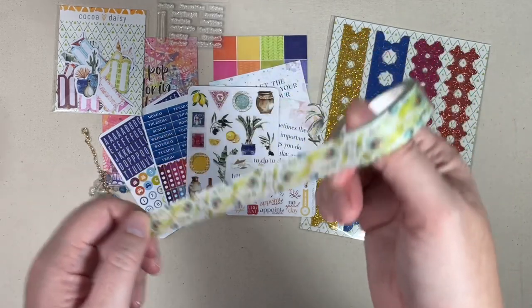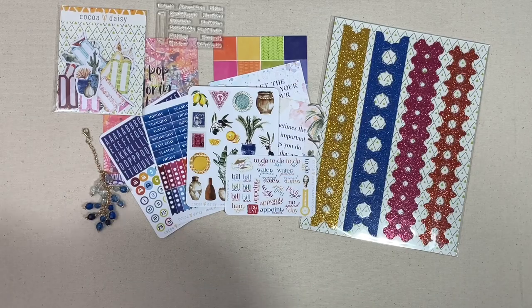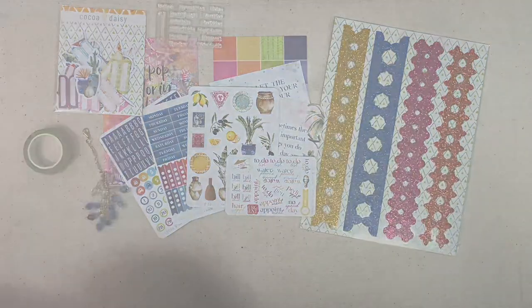This kit also came with a stamp set with different words: budget, journaling, notes, don't forget, schedule, daily to-do, meeting tracker, creative, meal plan, next month, personal, and this month. This month's washi is also a fun green, blue, and maybe a little bit of coral. That wraps up the planner add-on for the month.